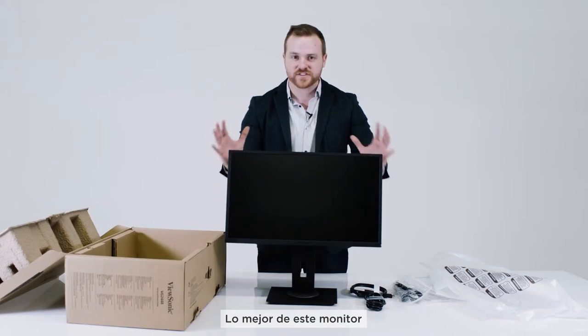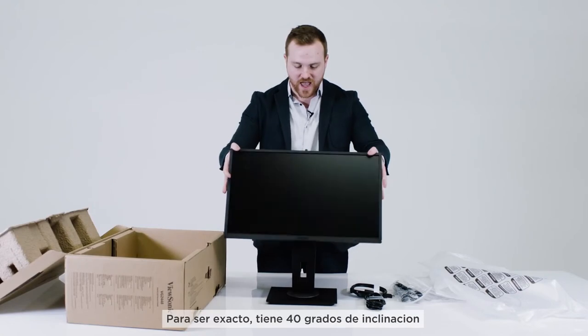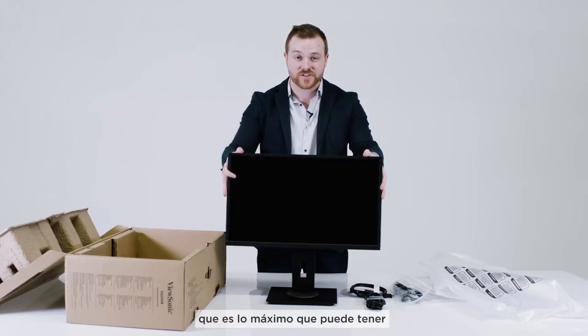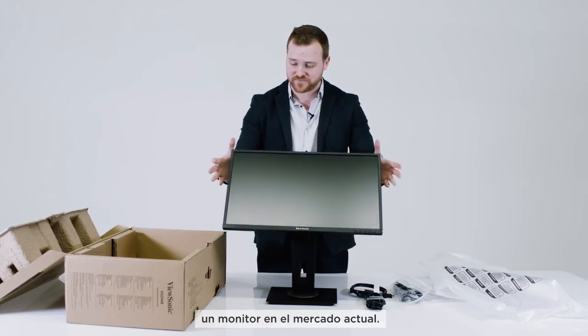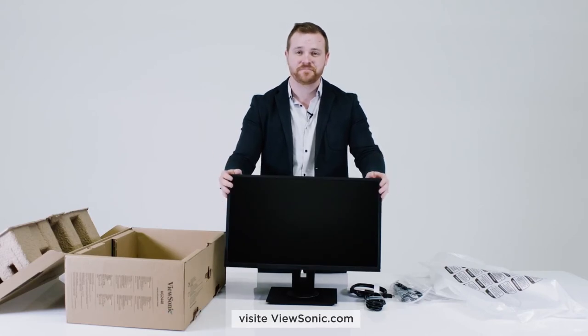The great thing about this monitor is its range of motion. It can swivel side to side, go up and down, and it has 40 degrees of tilt, which is actually the most out of any monitor on the market today. I hope you enjoyed this unboxing. If you have any questions, visit ViewSonic.com.